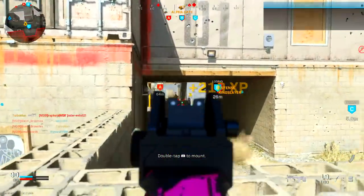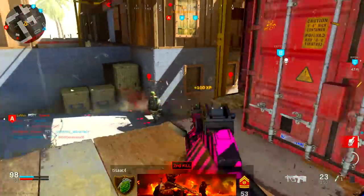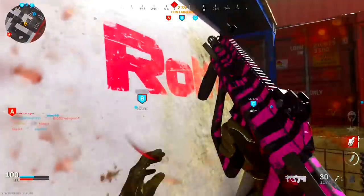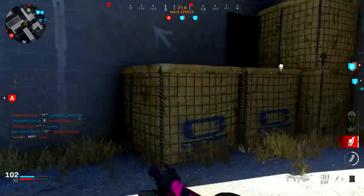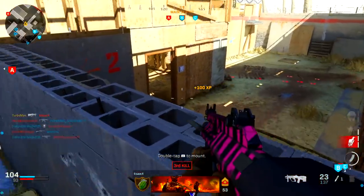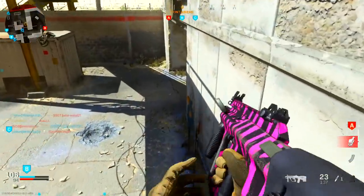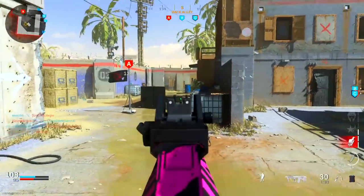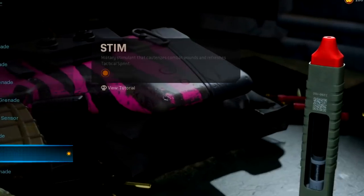Moving on to lethals — I've got the C4. This is my personal favorite and it definitely complements the aggressive play style. You can throw a C4 to a window for somebody camping, or onto a flag if you're playing domination. You can even use it in 1v1 situations to bail you out — if you can't see the enemy because they're hiding behind an object, toss the C4 over that object and detonate it mid-air for an easy kill.